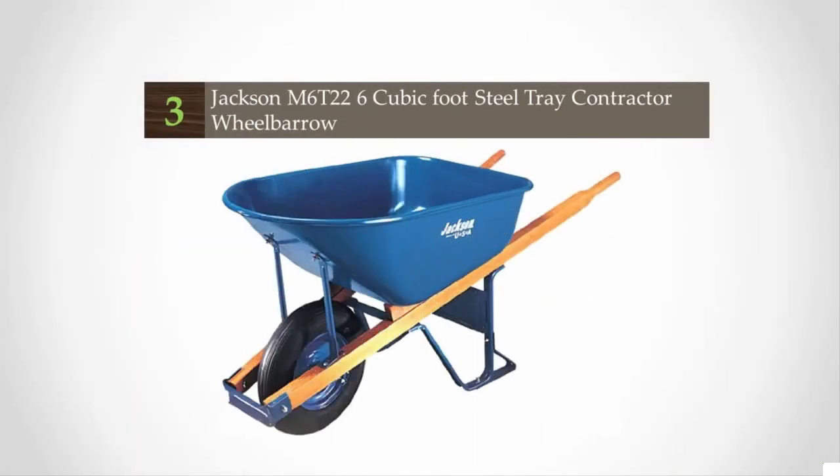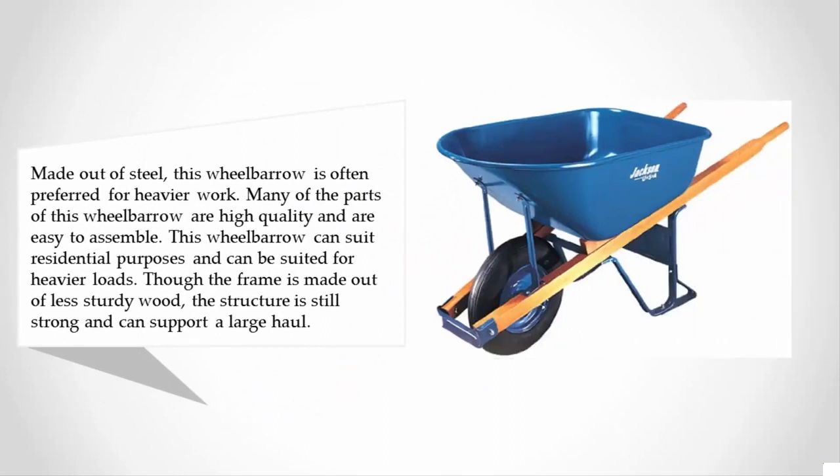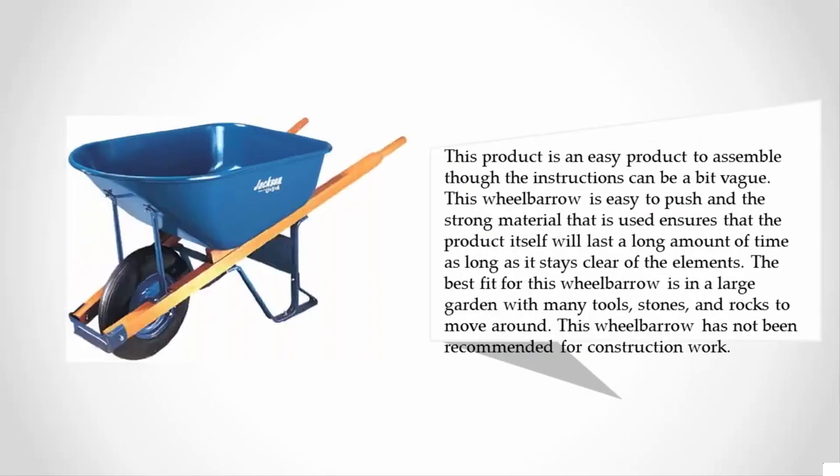Halfway through our list at number three, made out of steel, this wheelbarrow is often preferred for heavier work. Many of the parts are high quality and easy to assemble. This wheelbarrow can suit residential purposes and heavier loads, though the frame is made out of less sturdy wood, the structure is still strong and can support a large haul. It is an easy product to assemble, though the instructions can be a bit vague.